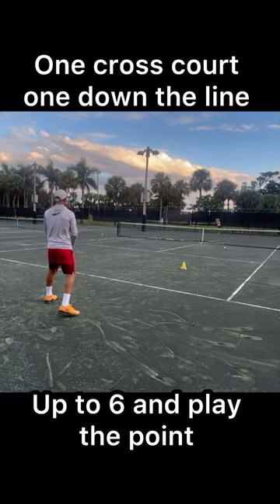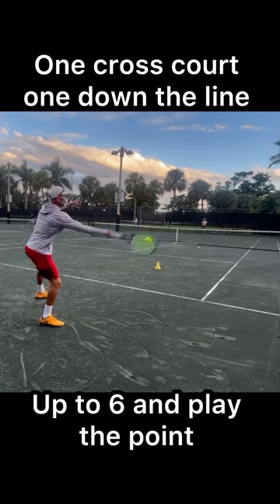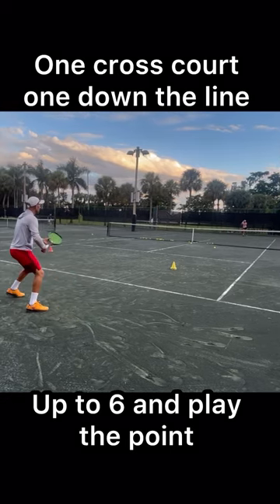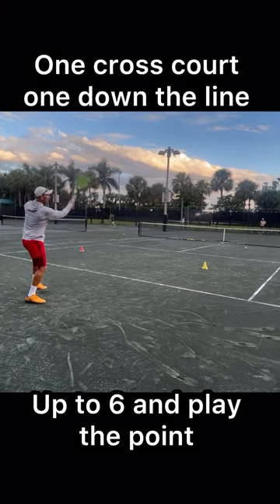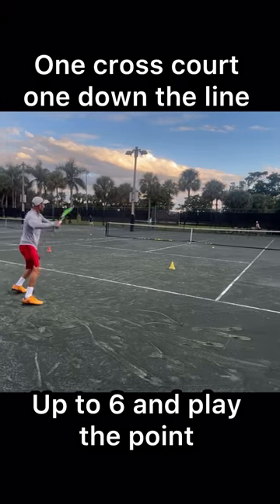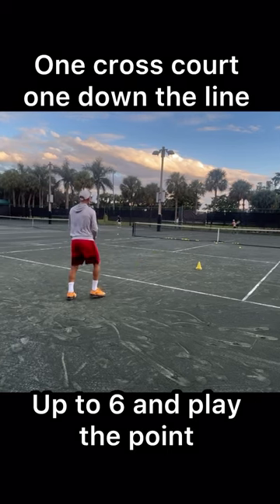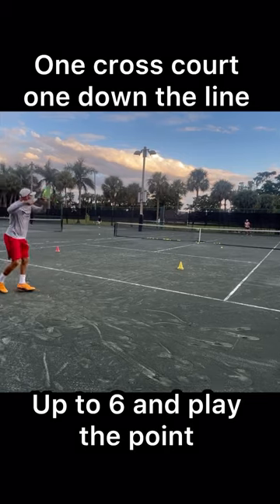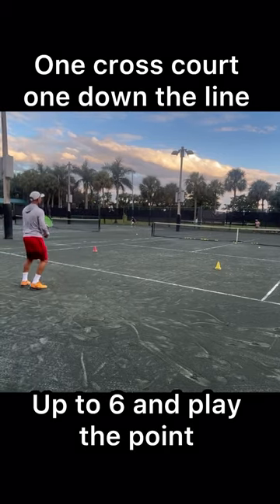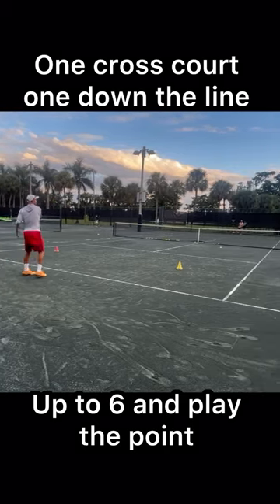Today was a footwork day with lots of movement. One of my favorite drills is standing in either a backhand or forehand corner and making my student move side to side. In this particular one, I have them move six times side to side, and then we'll play out the point.